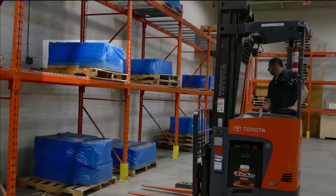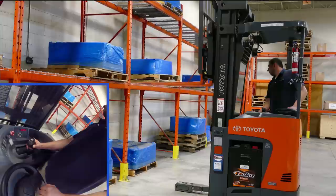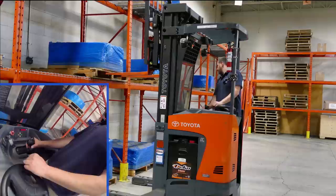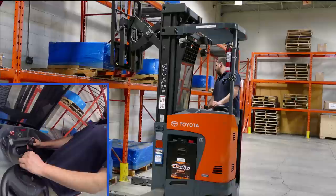Our instructor Chris is going to demonstrate this for us. He's already squared up to his load as you can see here. He raises his forks up to the appropriate height and drives forward to get closer. As his fork tips enter the load he will use his reach function to extend the forks fully. When he extends you can see that the load isn't completely against his backrest, so Chris is going to have to drive closer to get to the racking.